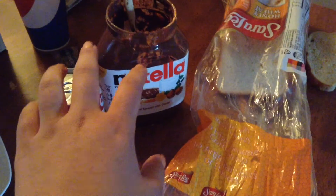Ooh, Nutella. No, I can't fall for it. Maybe just one. No, I can't do it.